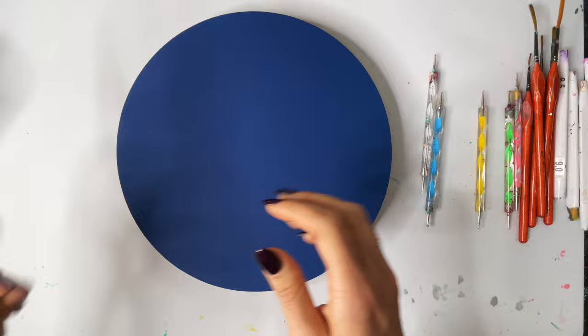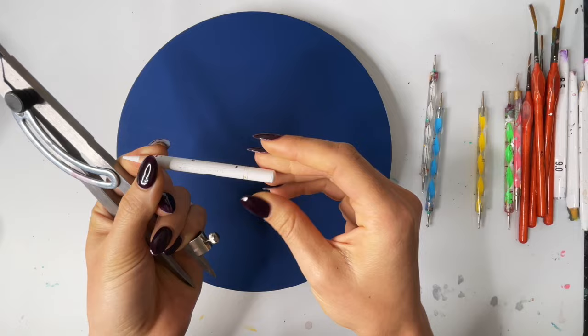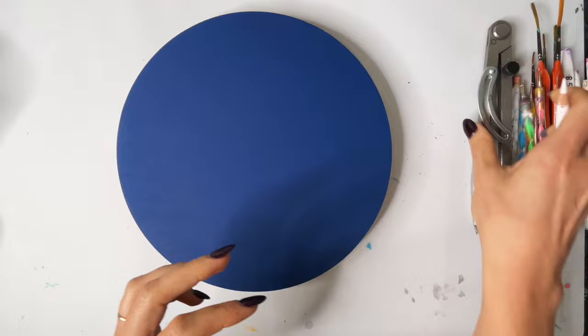I will be using this compass to draw on our guide marks, and I will be using this Brass Earth white charcoal pencil. I love this pencil, and that is about it.